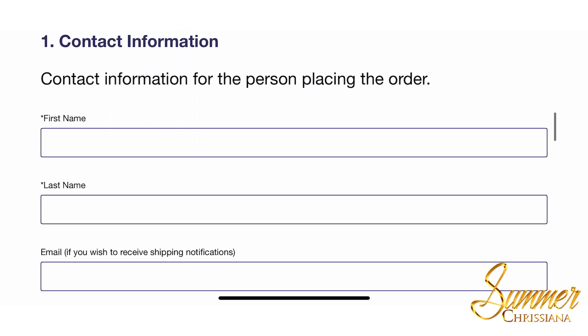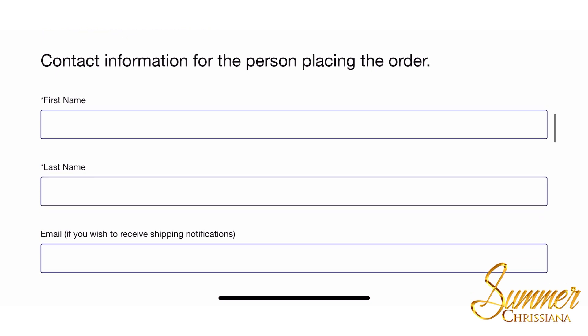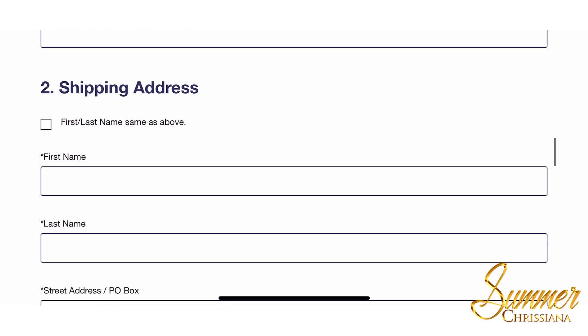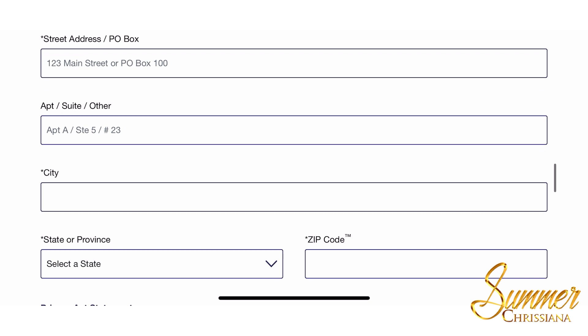Once you scroll down more, you'll insert your contact information such as your first name, last name, and email address if you wish to receive shipping notifications. Then you'll insert your shipping address — where you want your test kit to come.